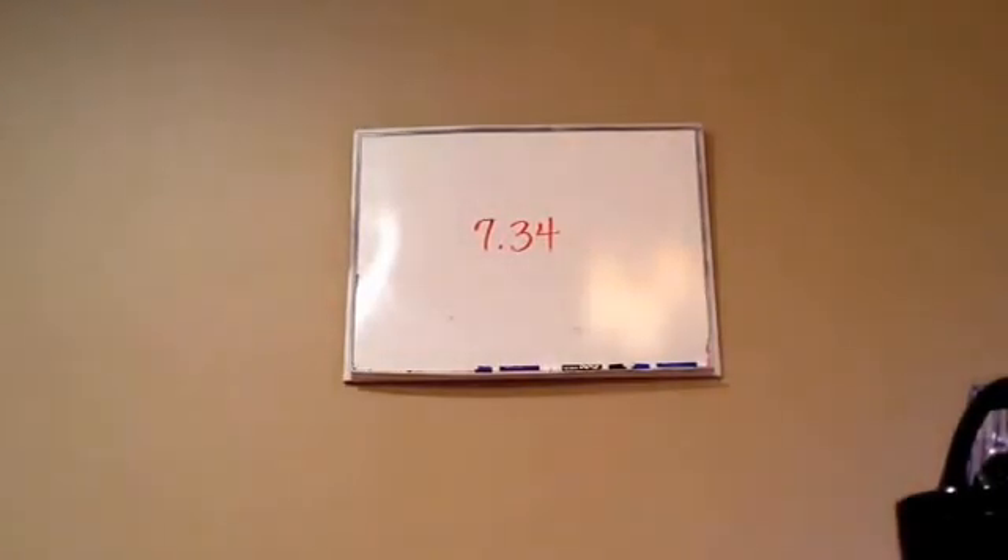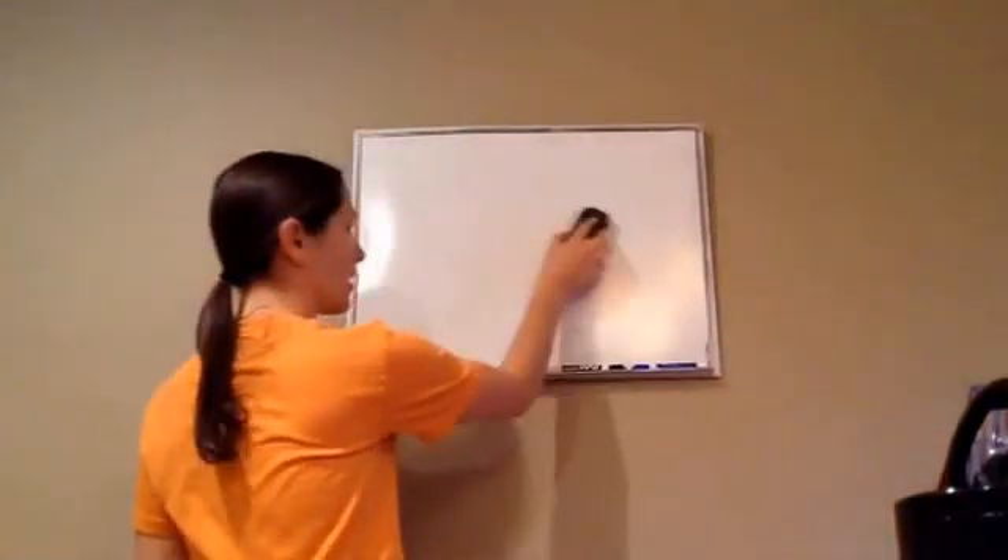Alright, 7th grade, lesson 34. This one is on decimal numbers on the number line.